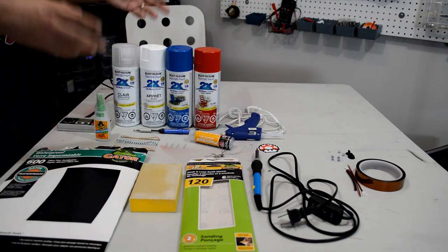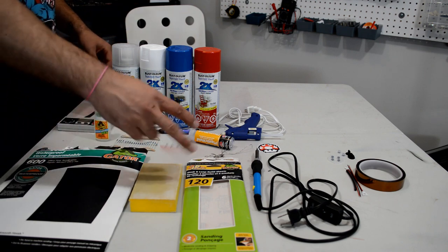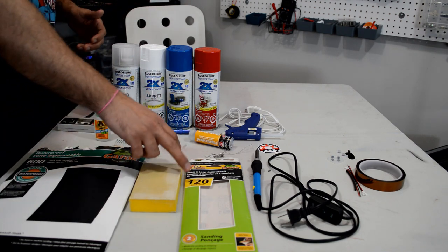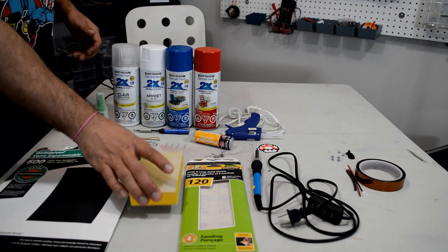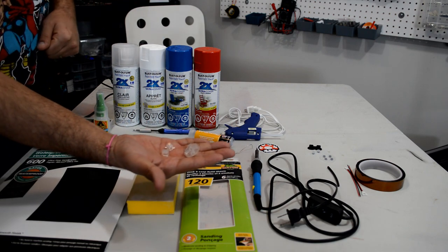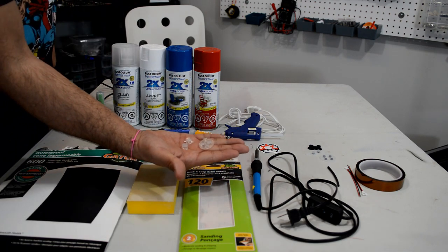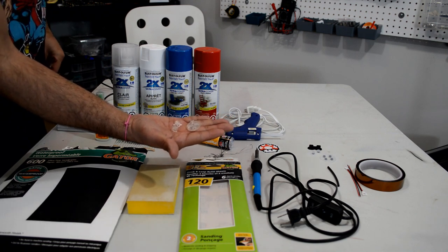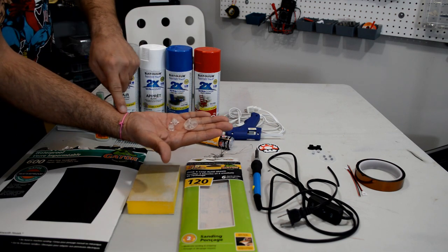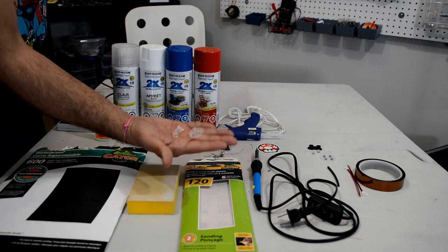Now for the optional stuff — I'm going to try and link as much of this as possible in the description below. The only stuff I'm probably not going to link is the sandpaper since you can just get that at a regular hardware store. Also — I almost forgot one of the most essential parts — we're going to need some clear replacement D-pad and A and B buttons. You can pick these up on AliExpress; search for DMG Gameboy buttons, not NES controller buttons. We're lucky that between the original Gameboy and the NES controller, the D-pad and buttons have the same size and fittings, so they'll fit perfectly.